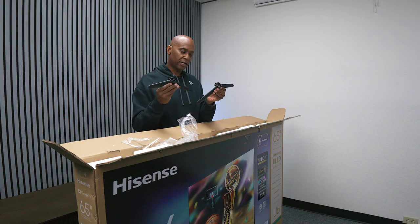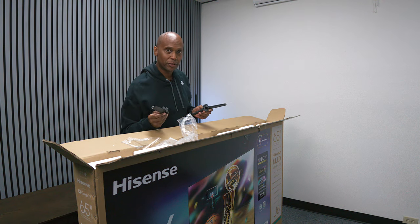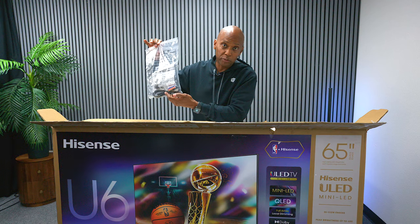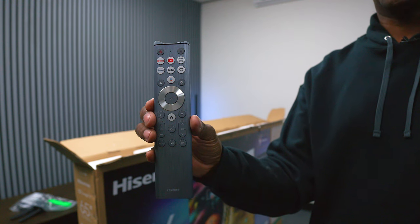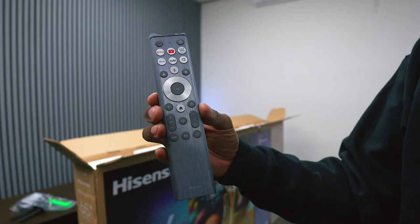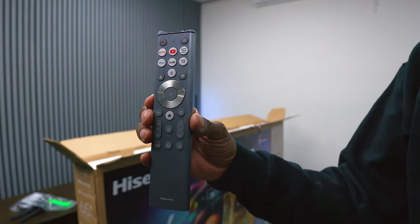Let's get this out of the box. The feet are made of plastic, unlike the U7N and U8N which are made out of metal. In the accessory bag you get the power cord, batteries for the remote control, and the screws for the feet. The remote control that comes with it does have a backlight — it's the same one you get on the U7N and the U8N.